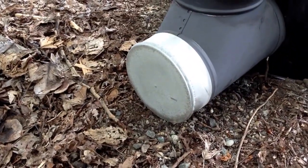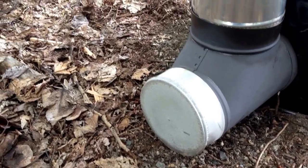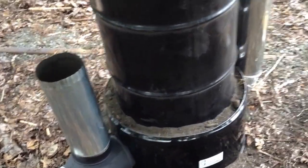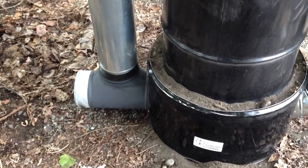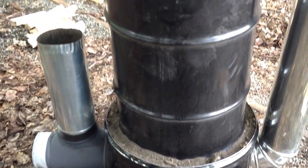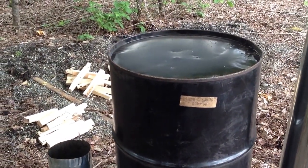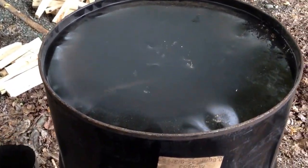Back here is a cap on it that will soon have a baffle, which is where you light it in the first place. That T goes inside that outer barrel through the dirt and comes up in an elbow to a pipe that goes up inside this barrel almost to the top of it, which is where all the heat goes and heats up the top of the barrel, allowing you to use it as a cooking surface.